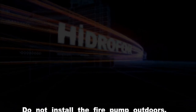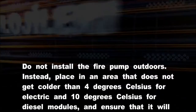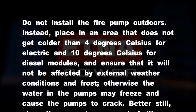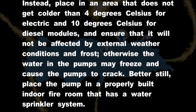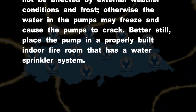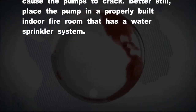Do not install the fire pump outdoors. Instead, place it in an area that does not get colder than 4 degrees Celsius for electric modules and 10 degrees Celsius for diesel modules, and ensure that it will not be affected by external weather conditions and frost. Otherwise, the water in the pumps may freeze and cause the pumps to crack. Better still, place the pump in a properly built indoor fire room that has a water sprinkler system.